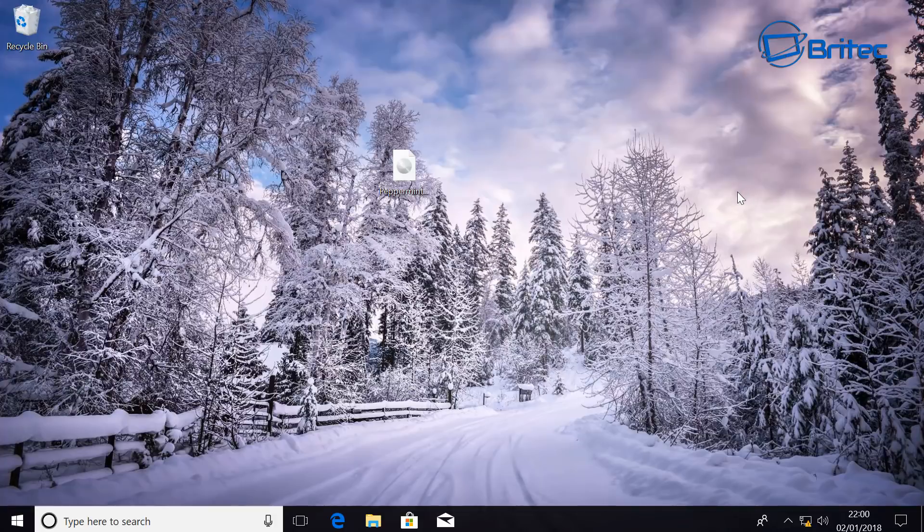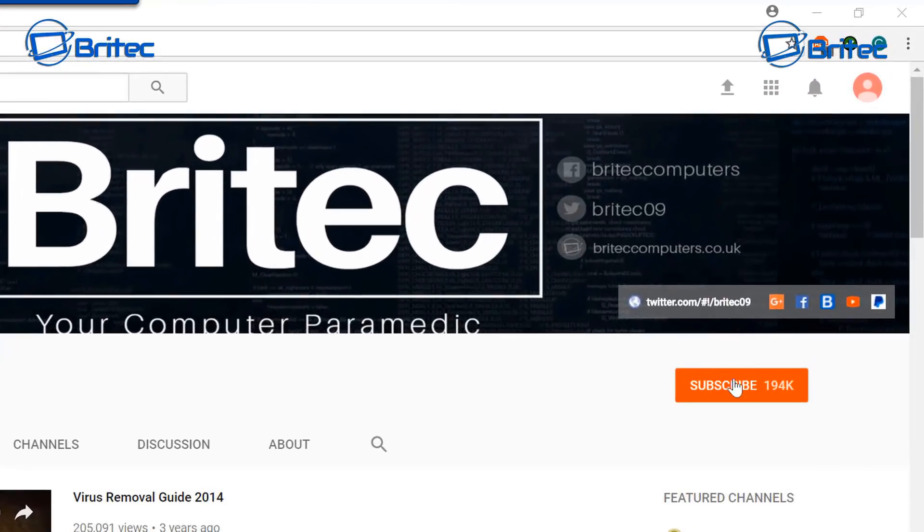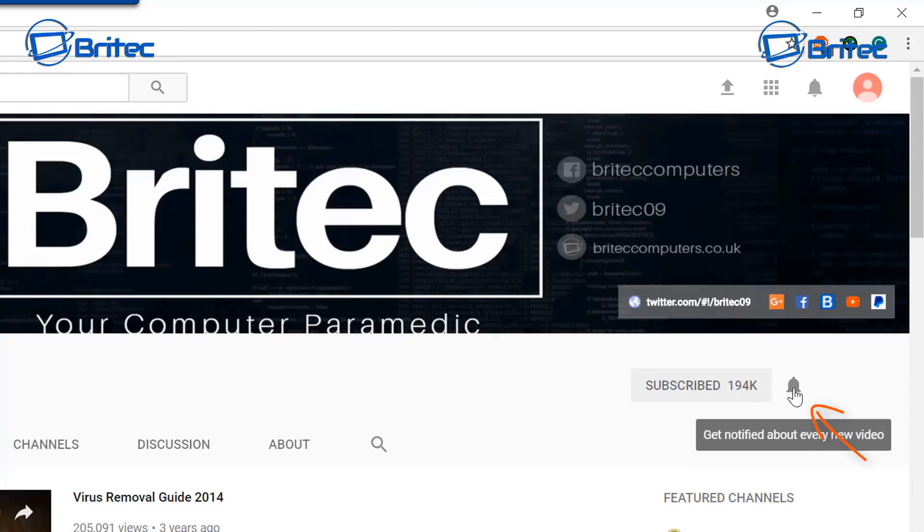I'll make another video after this to show you how to remove Linux from Windows 10 without damaging it, so you don't have to reformat. Hope this one helps you out. My name is Brian from BrightechComputers.co.uk. If you haven't subscribed yet, go to my main YouTube channel, click the red Subscribe button, and hit the bell notification button so you're notified when I upload new videos.